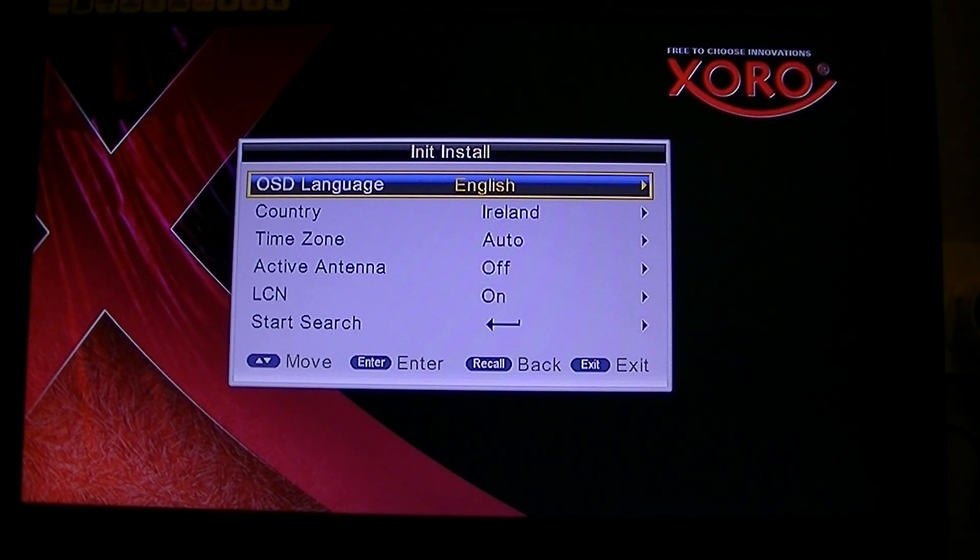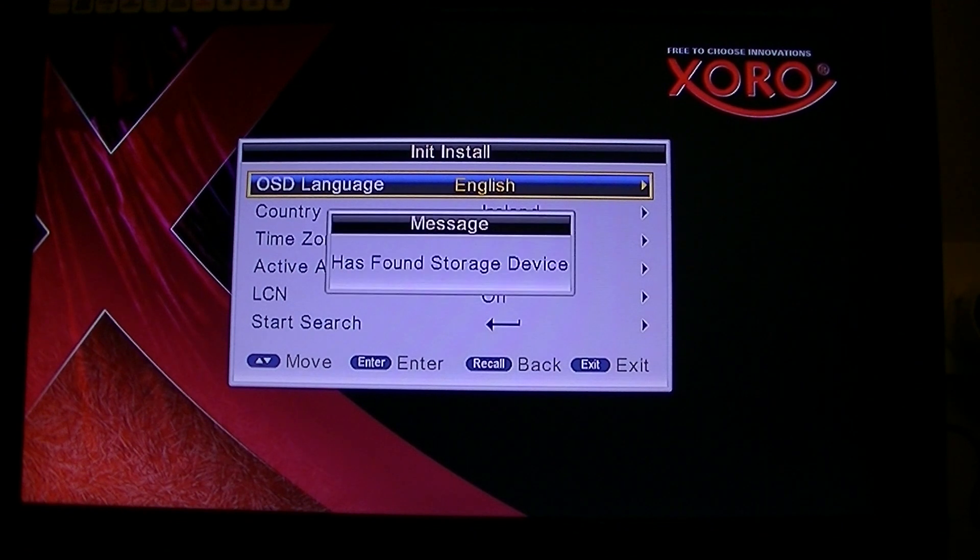After you have downloaded the file from the website, unzip it and copy it to a memory stick. You can then put your memory stick in the front of the receiver — as I am doing now — and you can see it has found the storage device.